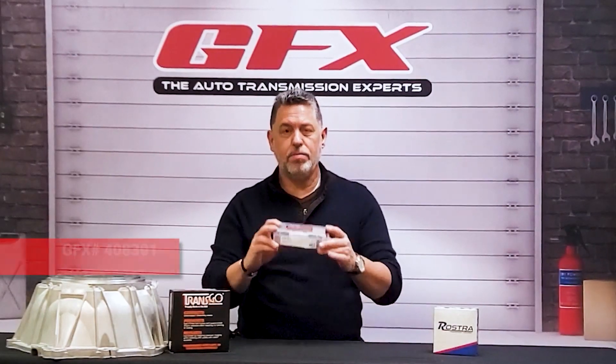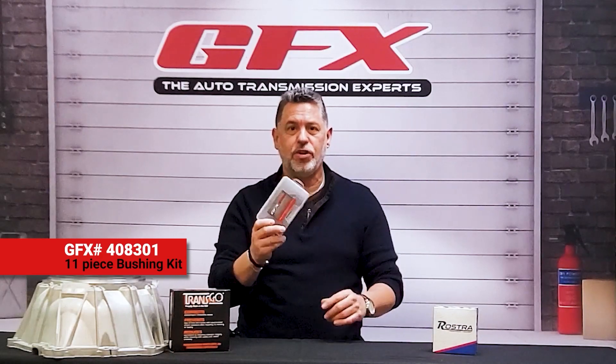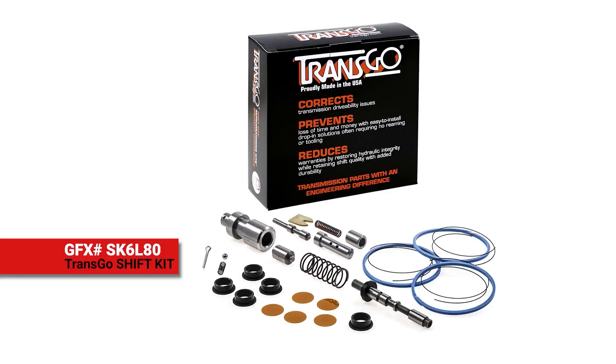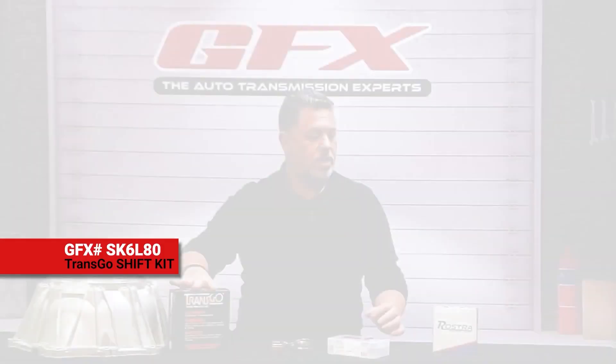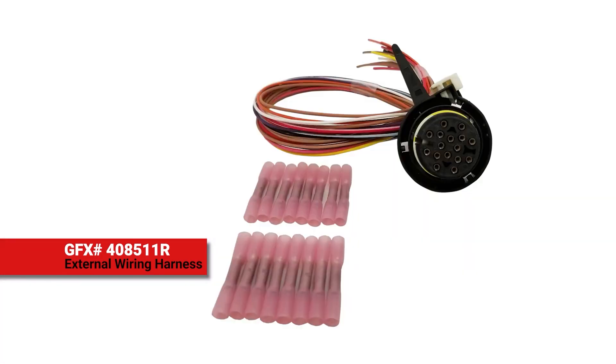We have the bushing kit, which is an 11-piece bushing kit — it comes in a nice sturdy plastic box. Some of you already know about the Transgo kits; we have the shift kits available in stock. Also from Rostra, we have the external harness, which comes with all the crimping tools in order for you to get your job done.